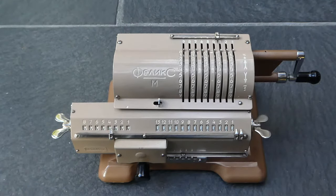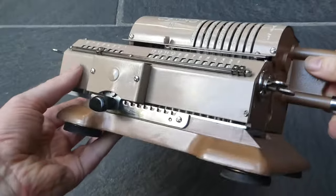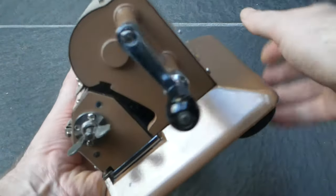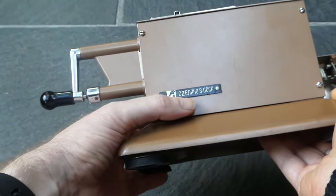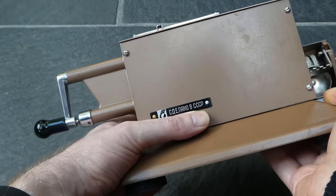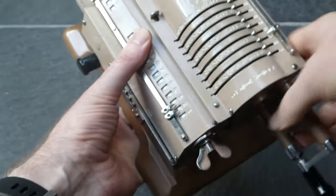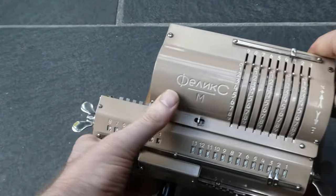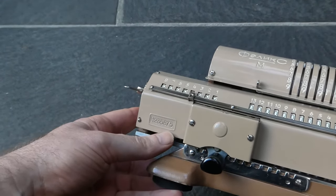This is the FELIX-M Calculator. It comes in a nice two-tone brown colour. On the back it has a plaque that says Made in the USSR, in Russian of course. And on the front it says FELIX-M, and down here is the serial number.